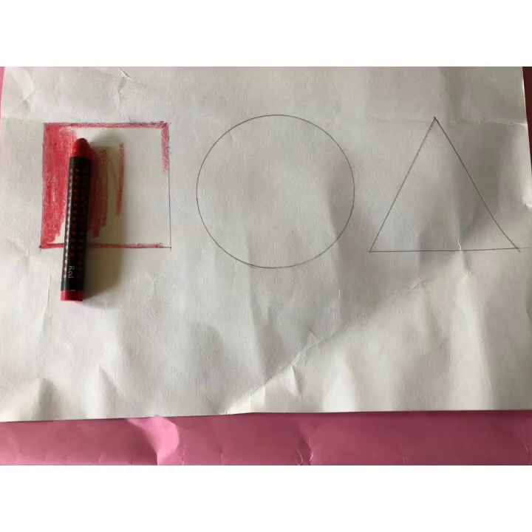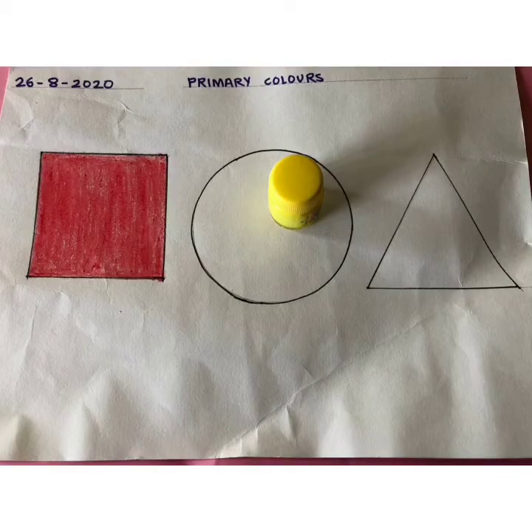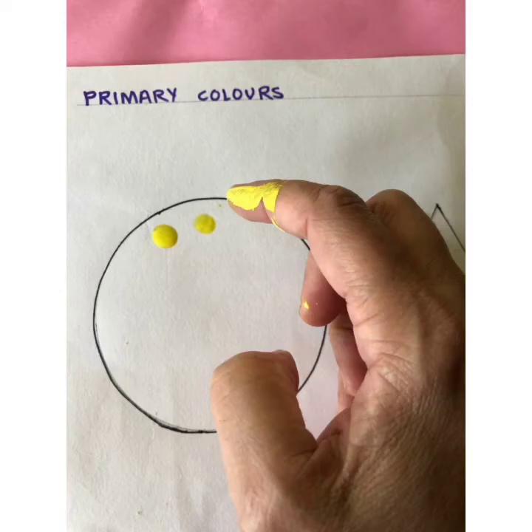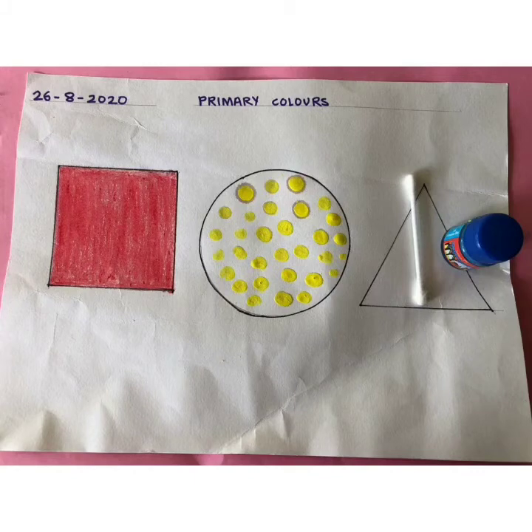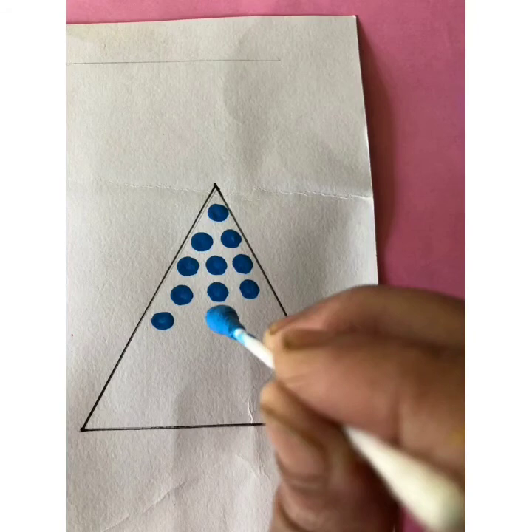Color the square with red color crayon. Color it nicely, and color within the square. We will do finger painting on the circle with yellow color — we will use our index finger. Dip your index finger in yellow color and complete the circle. For coloring the triangle, we will use an earbud. Dip the earbud in blue color and complete the triangle as shown in the picture.